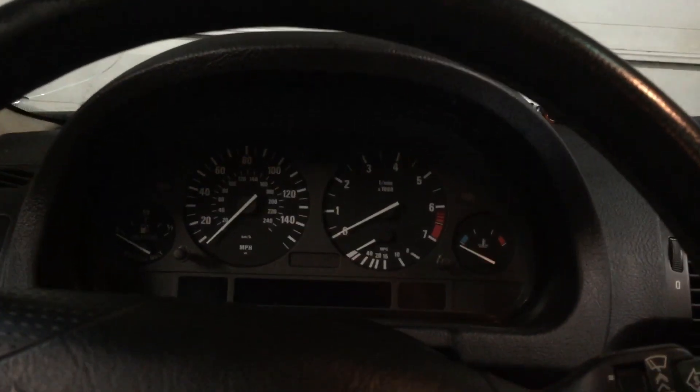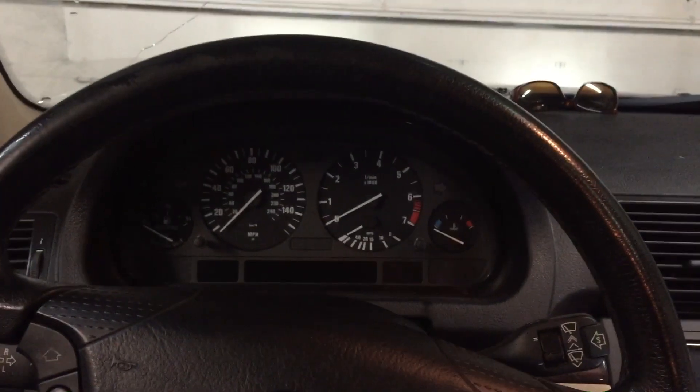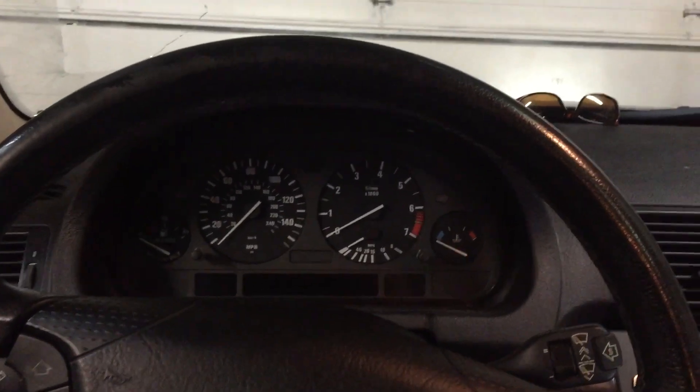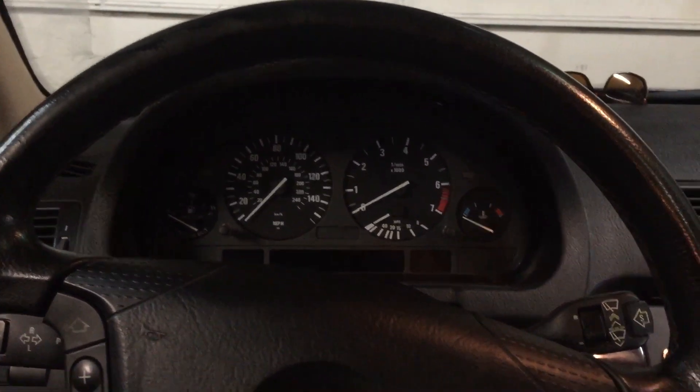Now put your key back in. Turn it to position two. I'll just leave it there for a couple seconds. Take the key back out.